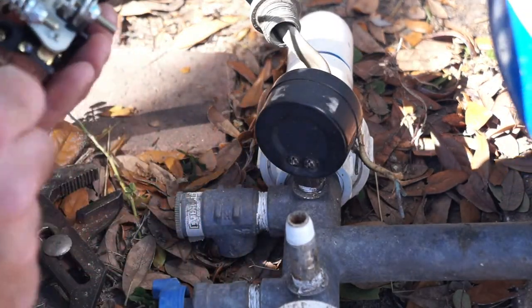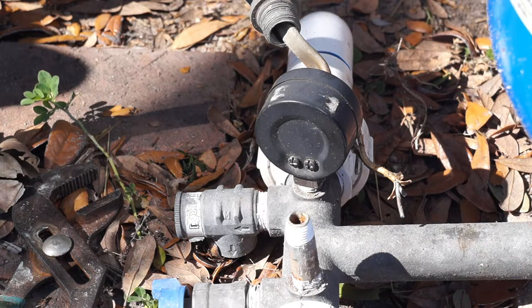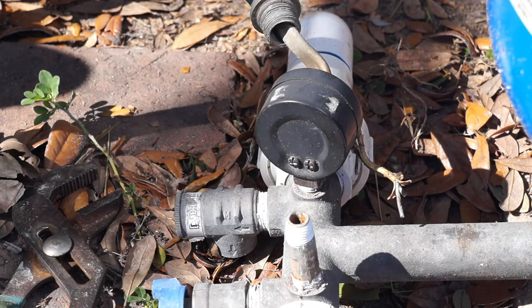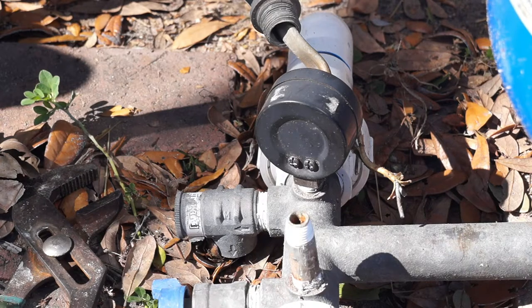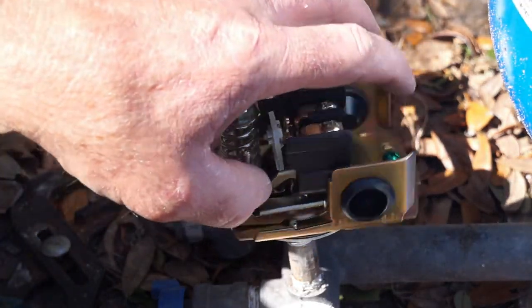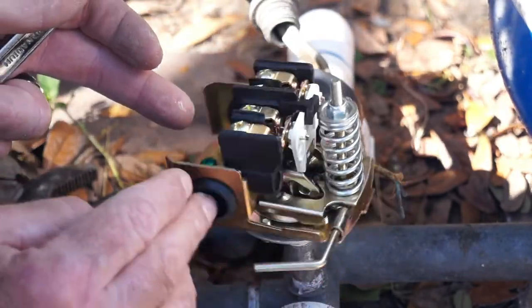Here's the new pressure switch. I went ahead and took the cover off and made sure the water inlet on the bottom of the switch was clean with no debris. You want to double-check that before installing the switch, and also inspect the half-inch nipple to make sure there are no obstructions. Once you've done those inspections, you're ready to reinstall the new pressure switch. Instead of using channel locks like I did when removing the old switch, I'm going to use a 3/4-inch box-end wrench — it's a tighter fit and will allow me to put it on a little bit tighter.